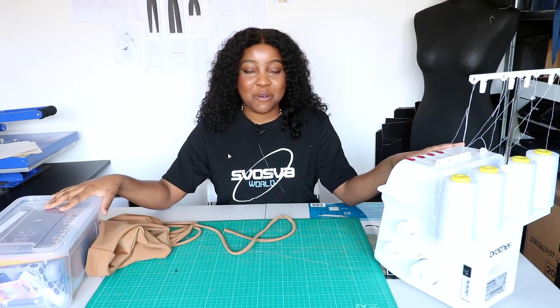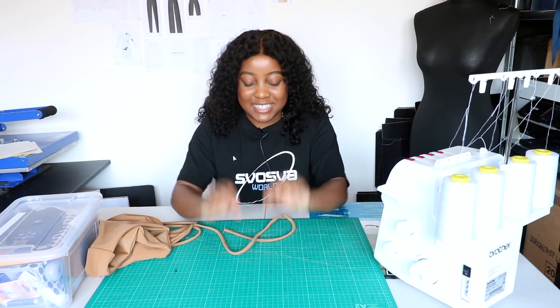Hey everyone, thank you so much for clicking yet another video and welcome! If you're new, my name is Sadie Jean and this channel is all about me taking you guys along for the journey with me as I build this clothing brand. As you can see, I've got my sewing stuff set up because today I've been so excited to film this video.